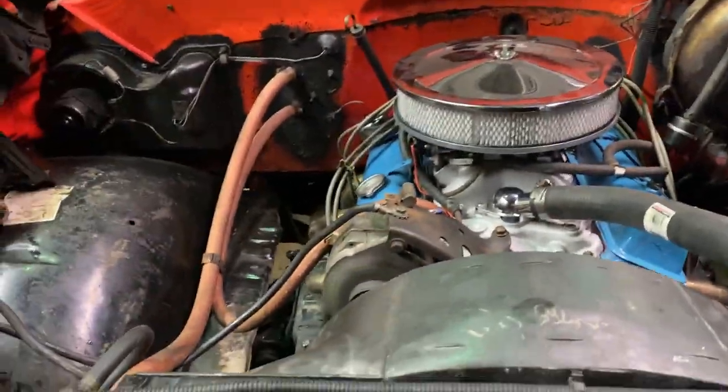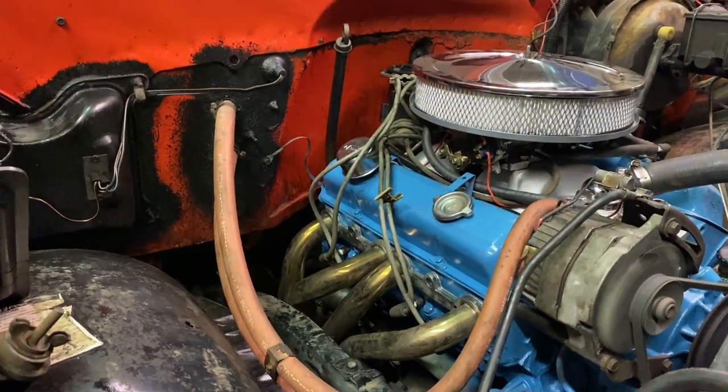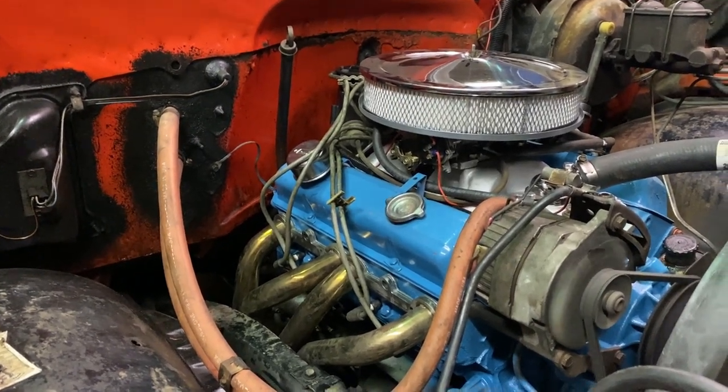I've got that brake line to fix, but I'm going to first put the hood on and do all kinds of other stuff before I test it out. Maybe I'll have the brake line fixed before that — it did stop okay.